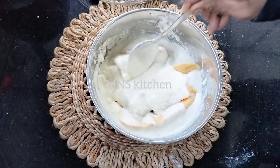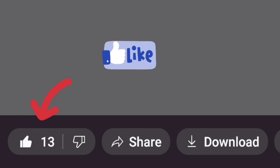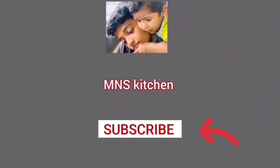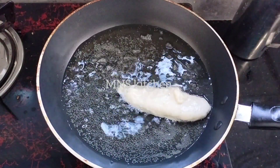If you don't like the video, please click on the like button, do subscribe and support.